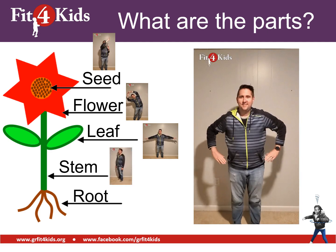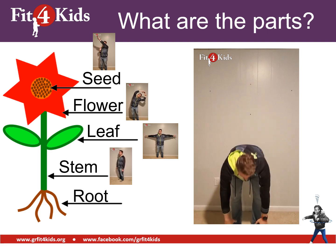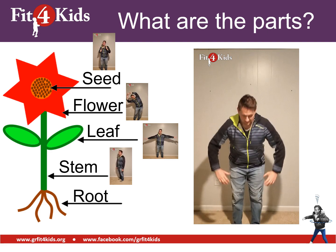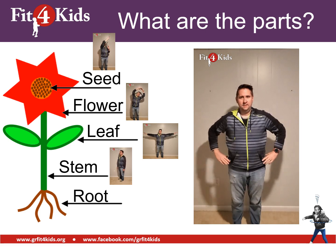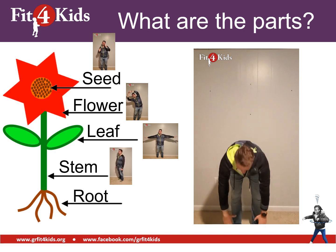Finally, we have the roots, which are underneath the ground, so we're going to reach down to our toes and touch them. If you can't touch your toes, that's fine — bend at the waist and try to touch your shin or your knee, whatever feels comfortable for you.